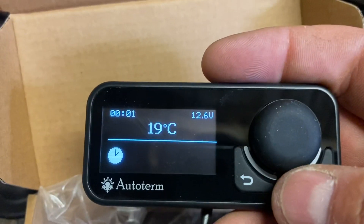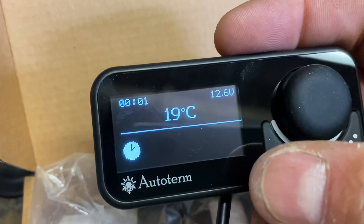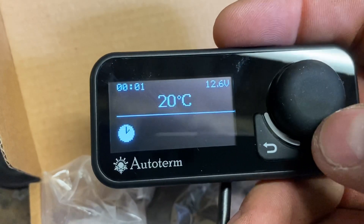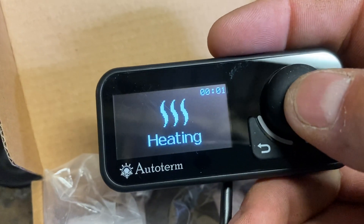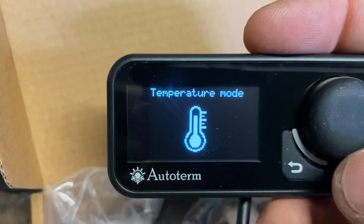So there we go - display on. You've got the time in the top left, haven't set that yet, temperature from wherever it's reading from which we set later, and 12.6 battery. That's it. So if I push again we now get the heating mode, so to start the heater you just push it again - that's temperature mode.